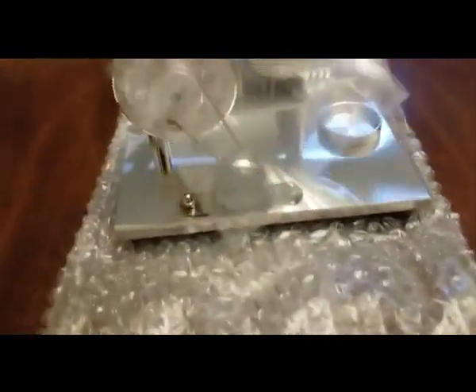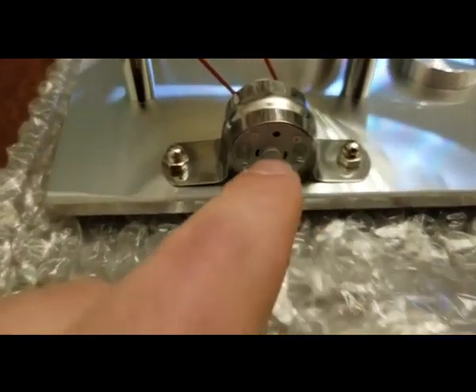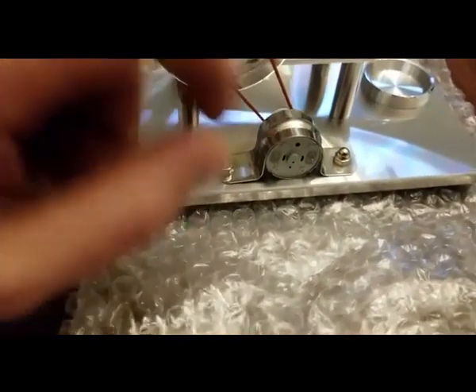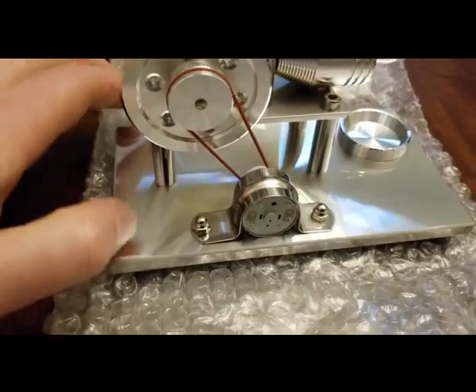I believe what you do is you take your LED and you just put it — kind of put the LED light in these two little tabs right there. And once this thing starts working and starts turning, it should create enough electricity to actually turn the LED light on.